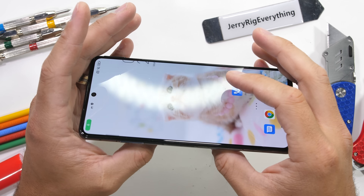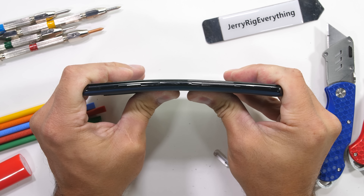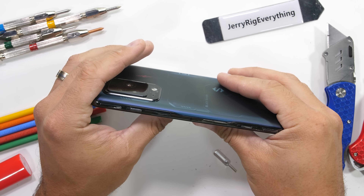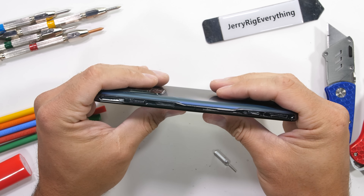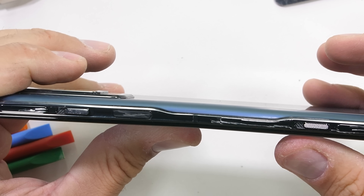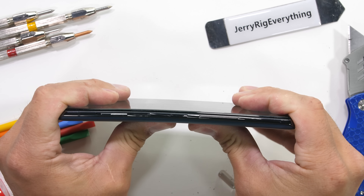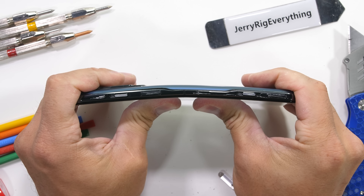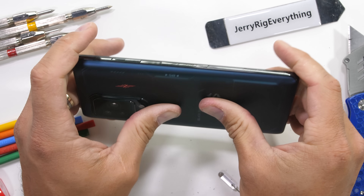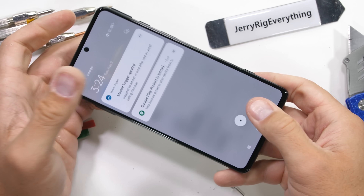Now for the bend test. Mittens doesn't get a pass just because it's cute, and plus I don't even really like cats. Bending from the back there is a decent amount of flex once again near that antenna line, kind of like we saw on the Nothing Phone. Bending from the front we get a gap appearing between the frame and the glass with some substantial separation. But the Black Shark 5 Pro holds out without any cracking or actual breaking. Mittens and her physical buttons survive this round. Nice work, Black Shark.